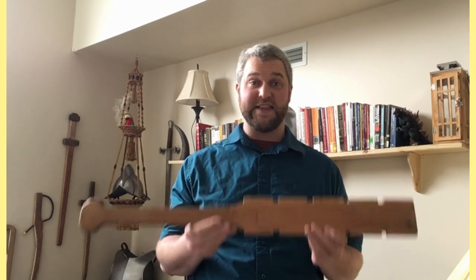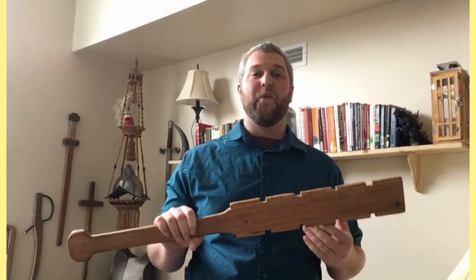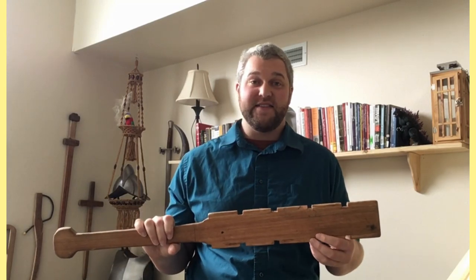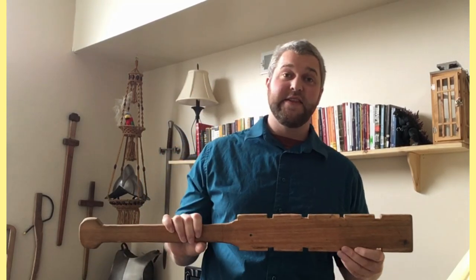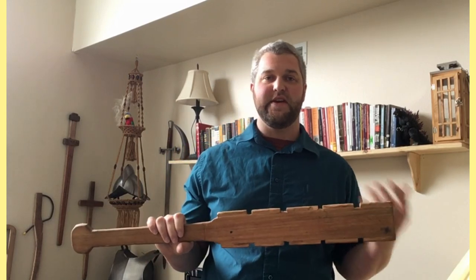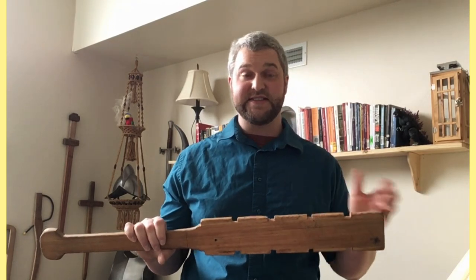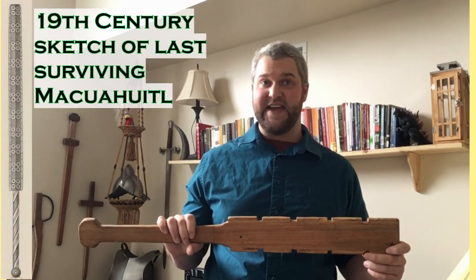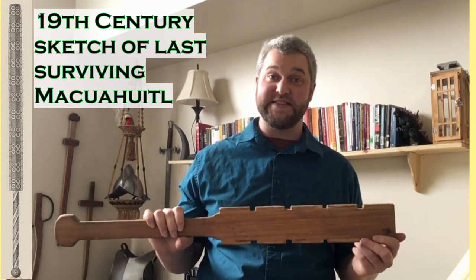There are a lot of questions about this weapon. One of the biggest is: what were the specifications — the dimensions? The answer is we don't know. There were so many different variations on the Makwahuit. There was one surviving Makwahuit that made it through the conquest and the centuries since, but it was burned in a fire in the royal armories in Madrid in the late 1800s, and they didn't record too many details about it — we were left with essentially a sketch.